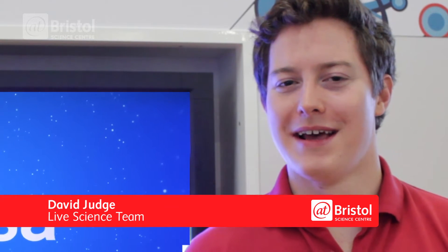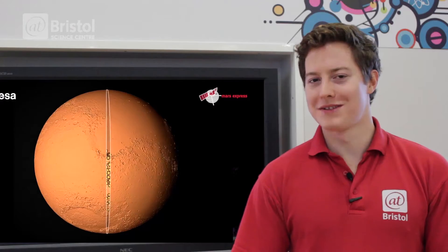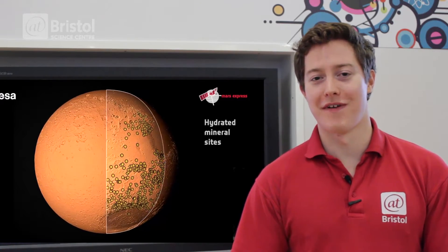Hello, my name is David. Have you ever wondered how we search for life on Mars? Well, today we've come to MarsLab to try and find out.